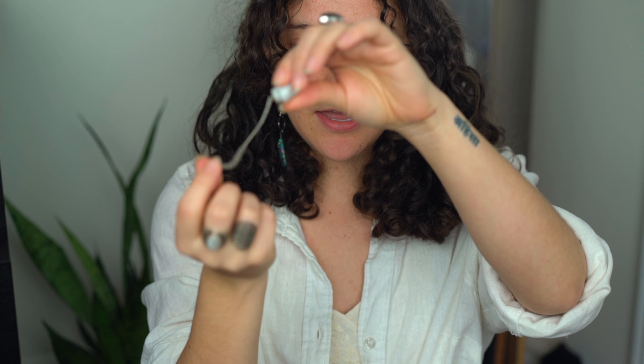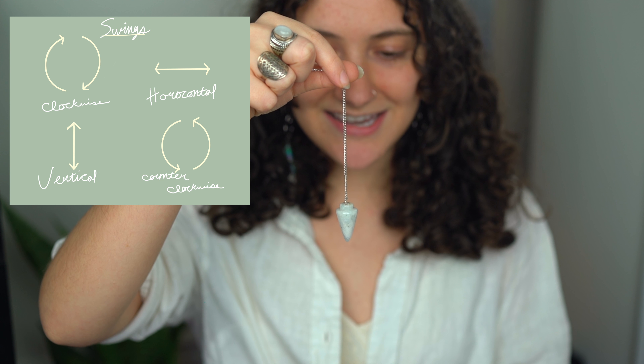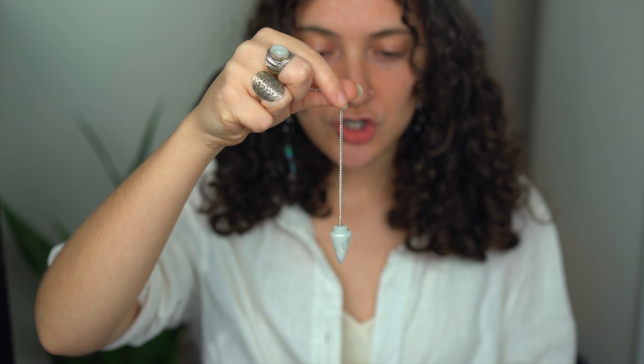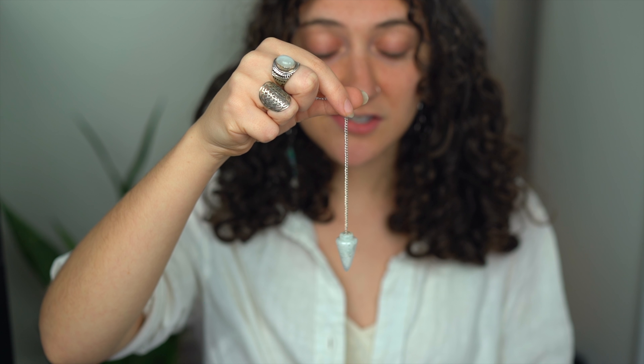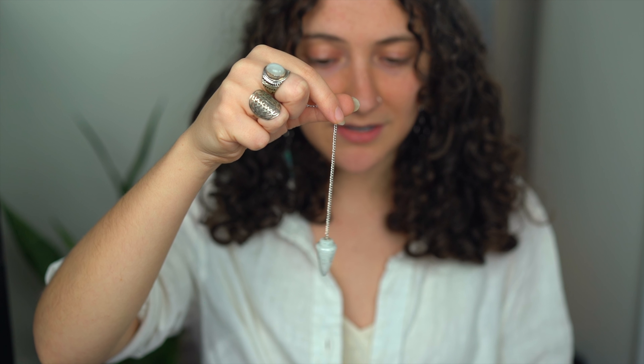Some people like to hold it from the top; I like to hold it halfway down. I just have the string in my hand like that, and I'm going to get it nice and steady. Then I'm going to say: show me my yes. It might start off really subtly — I've been using a pendulum for a little bit, so mine's already going.